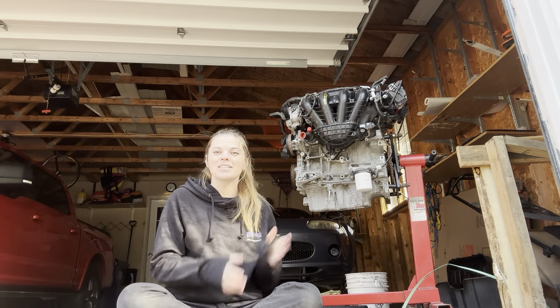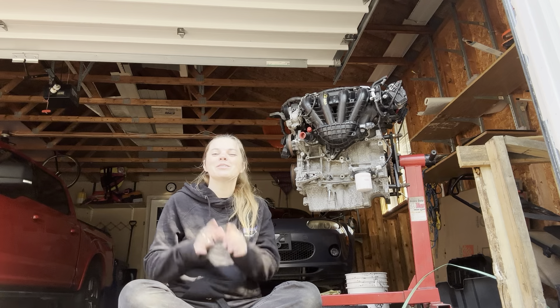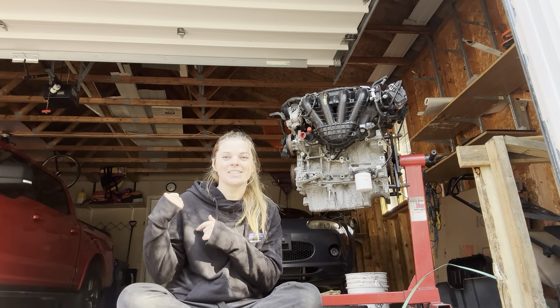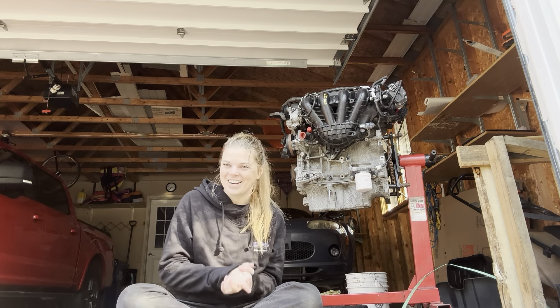I'm excited. I didn't realize — I thought these were 5x100 but they are 5x114.3, so we're gonna snag the S2000 wheels to go test this thing. I'm really excited about that.